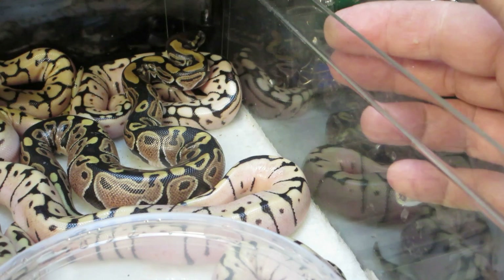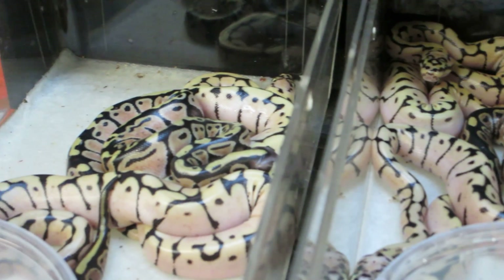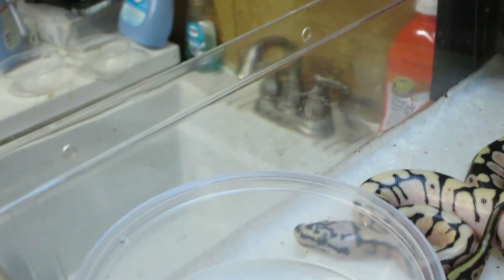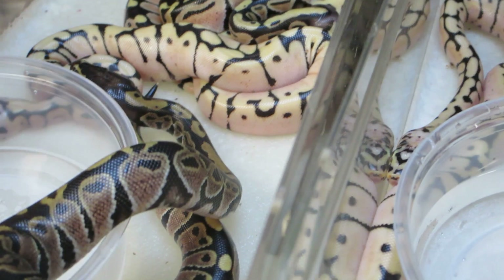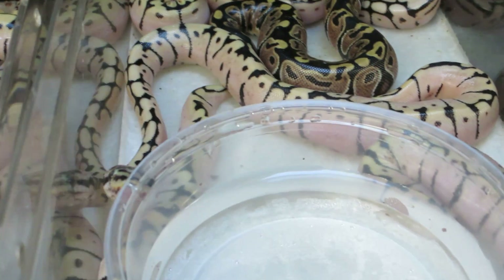You can see there are quite a few ventilation holes over on the left side here, and on this one I think I counted nine ventilation holes on this tub. But that's important — I want to make sure you guys let these babies have plenty of air in these smaller tubs.